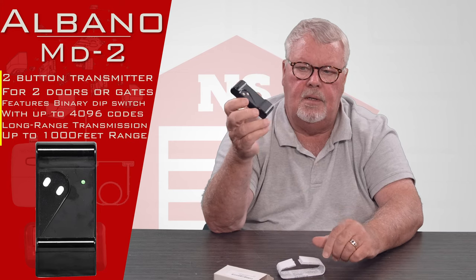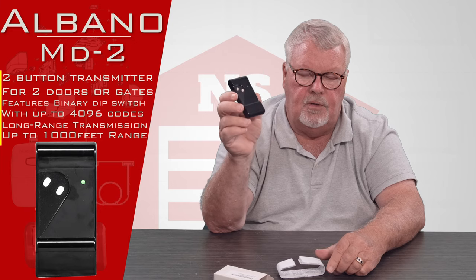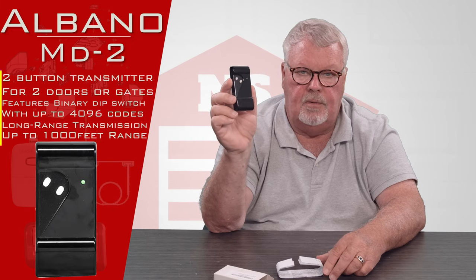It's got two buttons, so it'll operate two different devices. It could be two doors, two gates, a door and a gate, or whatever the engineer wanted to do with it when he engineered it.